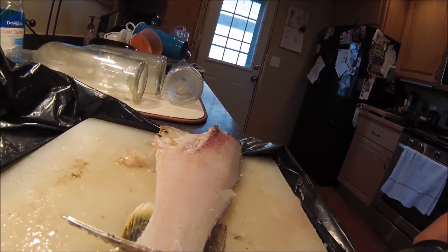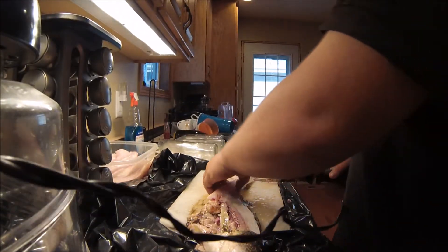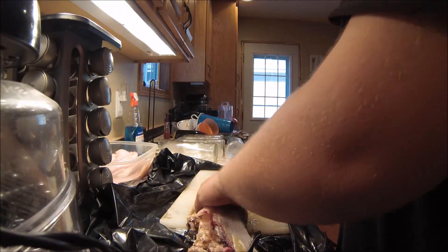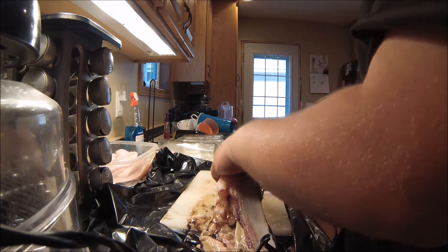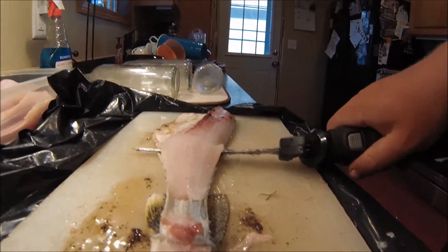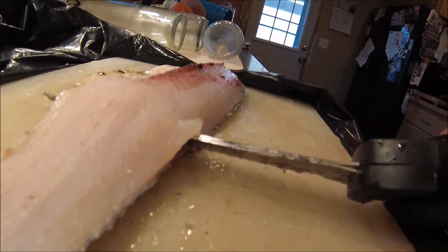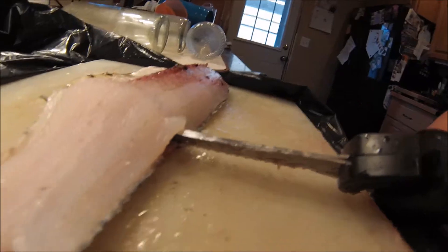Then you just want to cut the meat off the skin. Usually when I'm cutting the meat off the skin, I'm keeping my knife at an angle like that. That allows you not to go through the skin, but it allows you to get all the meat off the skin also.